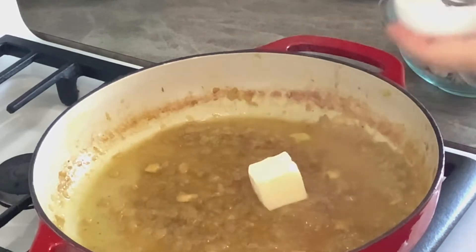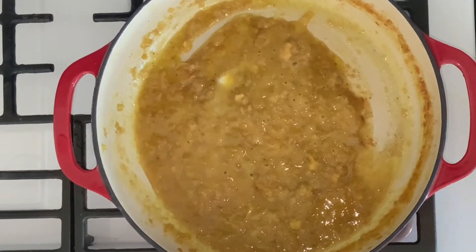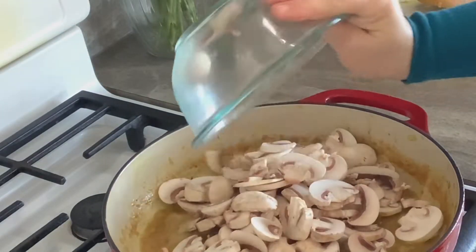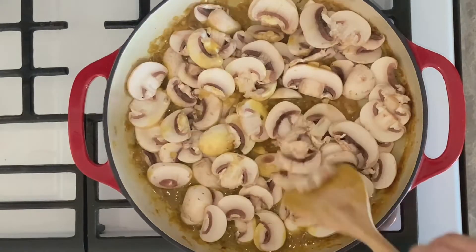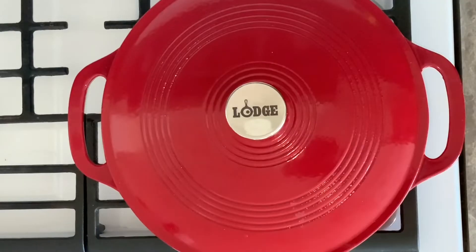Now add two tablespoons unsalted butter to the pan and melt it. Add the white sliced mushrooms, cover the pan and cook for 10 minutes over medium heat.